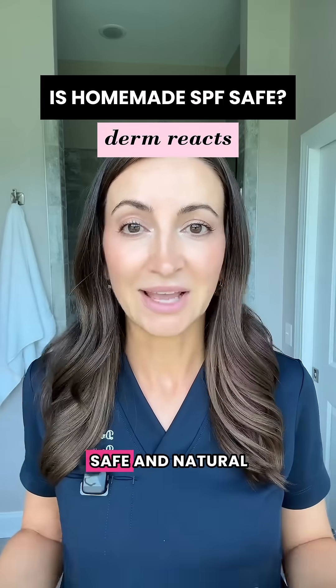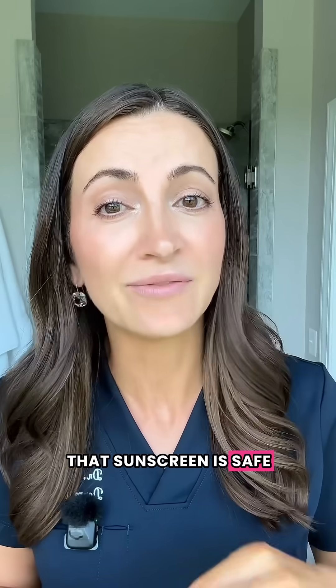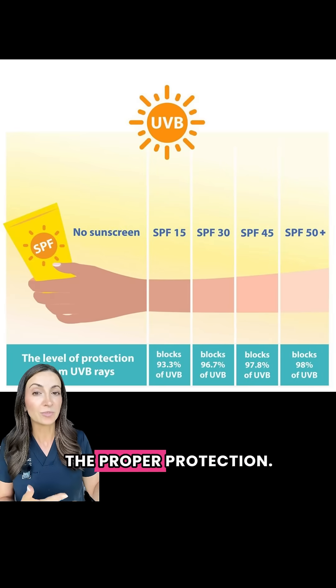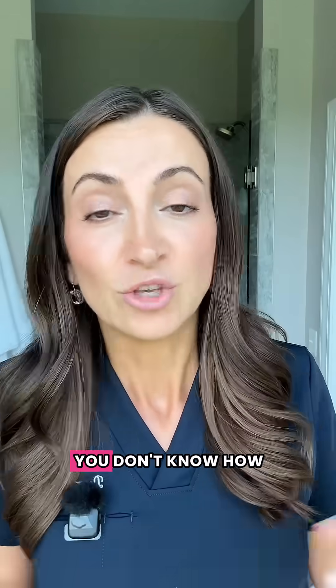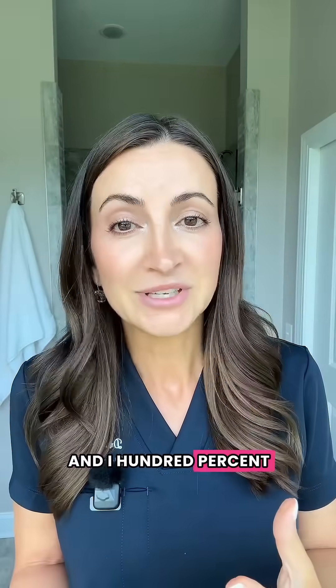Homemade sunscreens might sound safe and natural, but they're actually neither. Just because the ingredients are natural doesn't mean that the sunscreen is safe or effective. Traditional sunscreens go through rigorous testing to make sure that the SPF on the label actually provides proper protection, including water resistance and stability testing. Your ingredients don't do that. You don't know how long your compound is stable for, you don't know if it's water resistant, and you don't even know what the protection is.